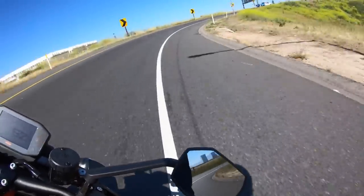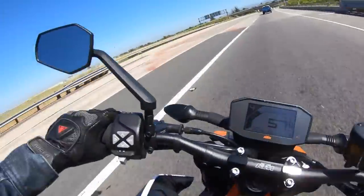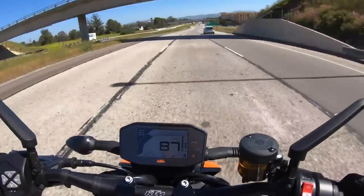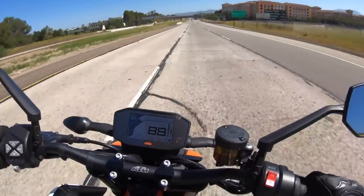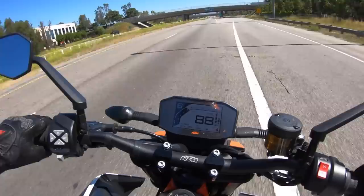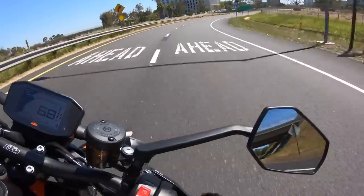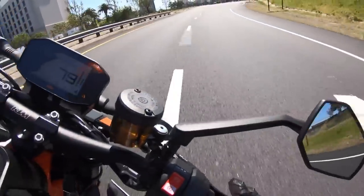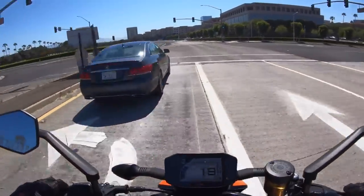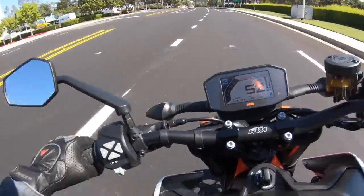This bike rides on Michelin's Power Cup tire, and although it looks like a competition-style tire, it's street legal. I haven't been a big fan of Michelin's current sport bike tires in a long time — I think the last time they made something really good was 2012. But this Michelin Power Cup street tire is really making me believe in Michelin again. I can't believe how much grip these tires have. They have pretty good feel, great grip, and they're just a really fun tire to wail on. Good job, Michelin.